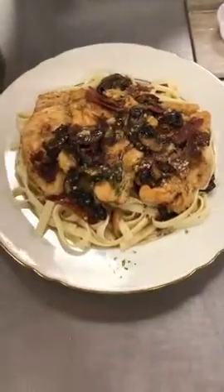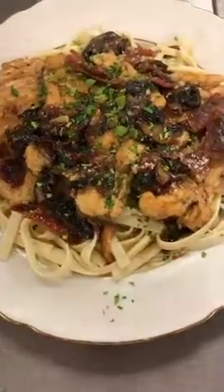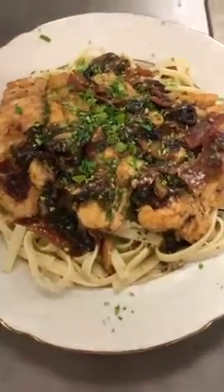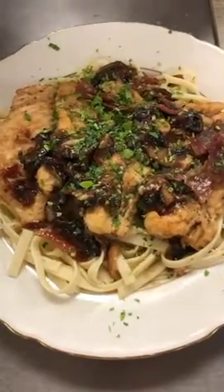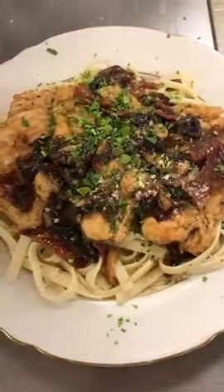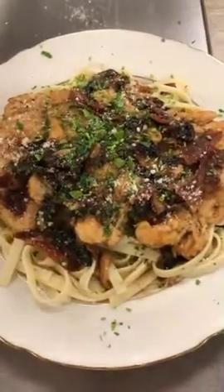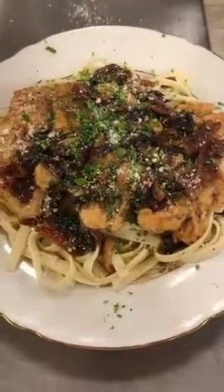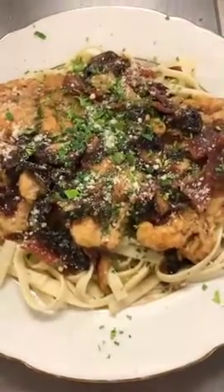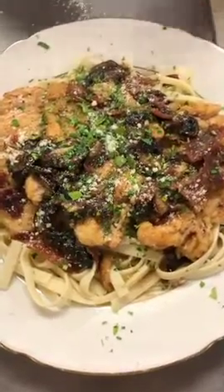Garnish a little parsley, one of my favorites. A little parmesan cheese. And that, my friend, is chicken marsala with a little linguini and cheese. Thank you.